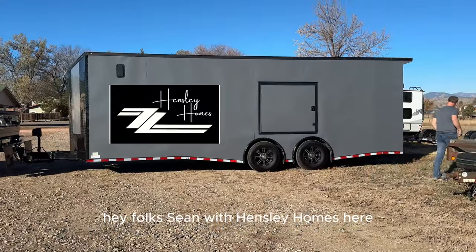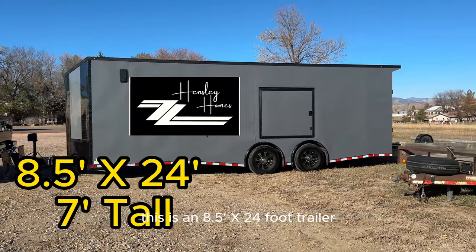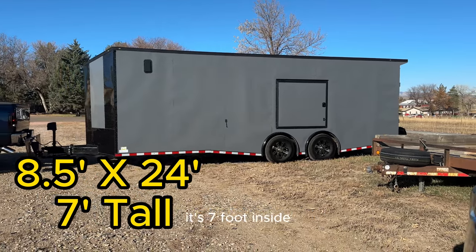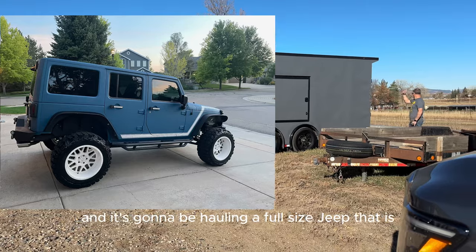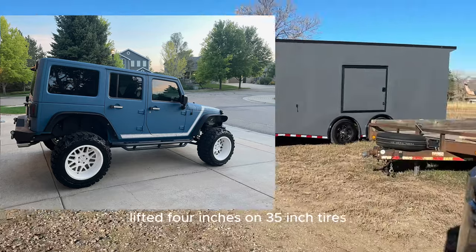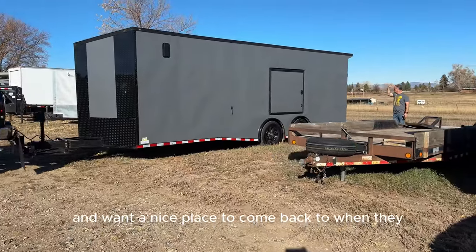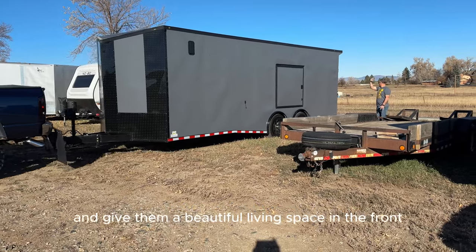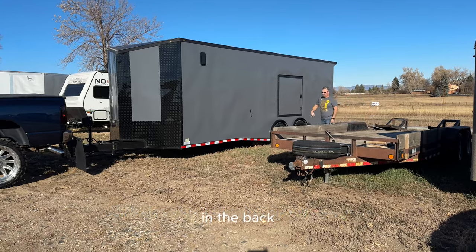Sean with Hensley Homes here. This is our next cargo conversion project — an eight and a half by 24 foot trailer, seven foot inside. It's going to be hauling a full-size Jeep that is lifted four inches on 35 inch tires. These folks go off-road jeeping and want a nice place to come back to, so we're going to convert the inside and give them a beautiful living space in the front while still being able to haul their full-size Jeep in the back.